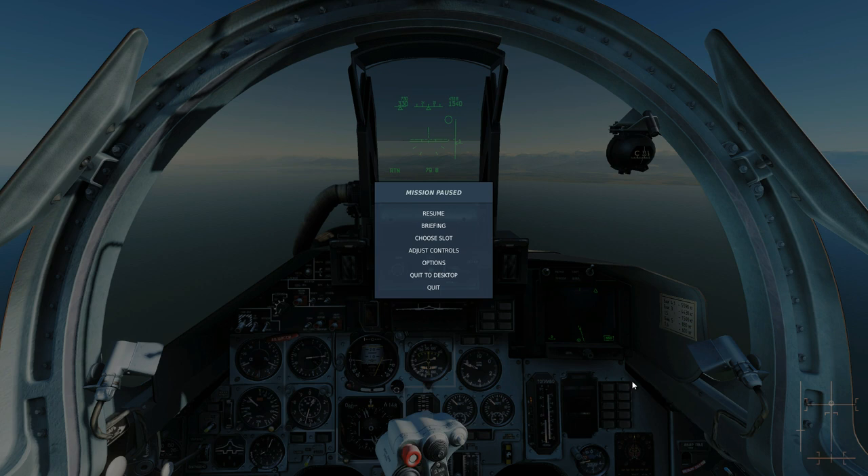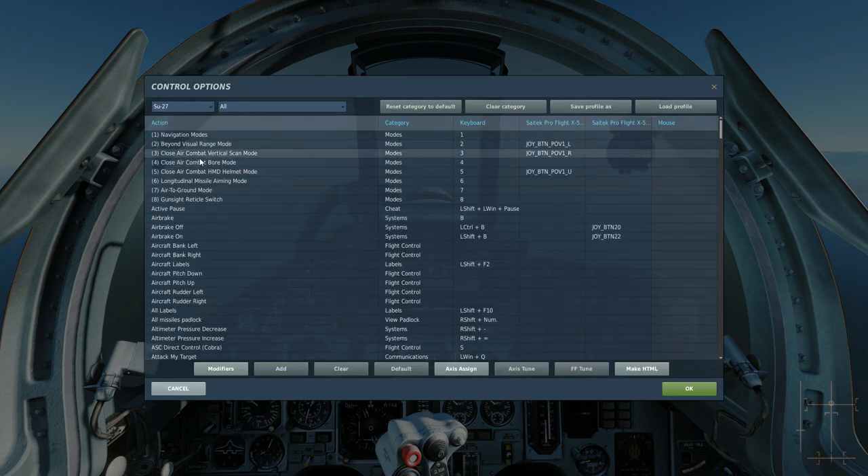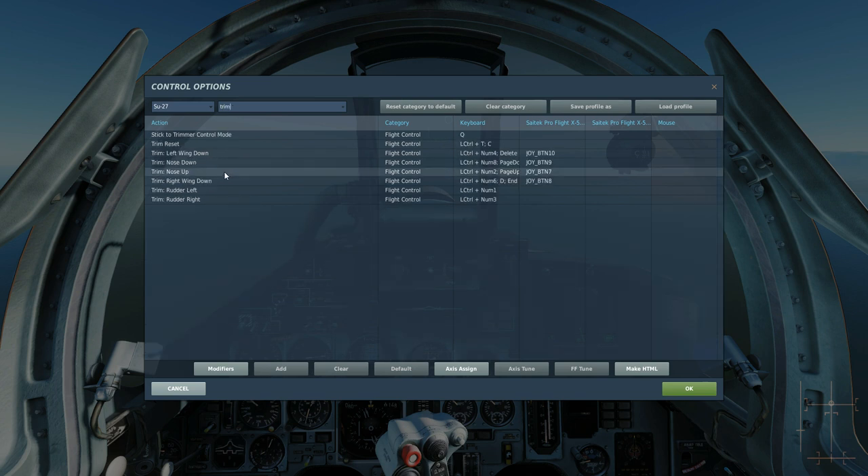We're in the SU-27 at the moment. If we go to Adjust Controls and search, type in 'trim', we've got our normal trim controls — trim nose up, nose down, left wing down, right wing down, and rudder — and the trim reset back to neutral.